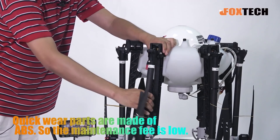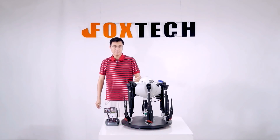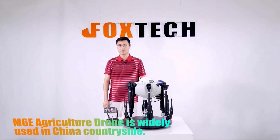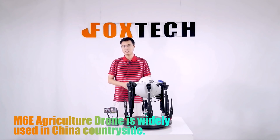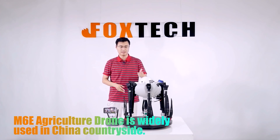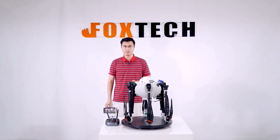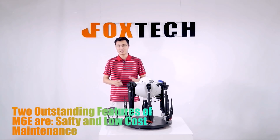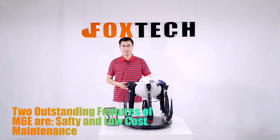If you want to fold it, it can be folded just like this. The M6E has been used in China and has done over 10,000 flights, and it is proven safe. It's a safe and very nice agriculture sprayer. The biggest feature of the M6E is safety and also low cost for parts.